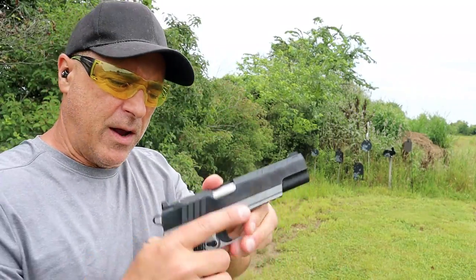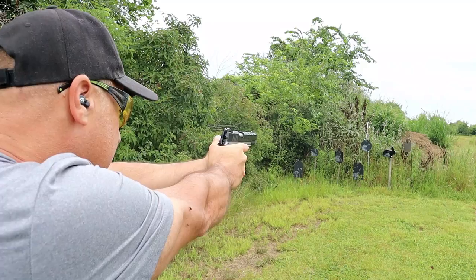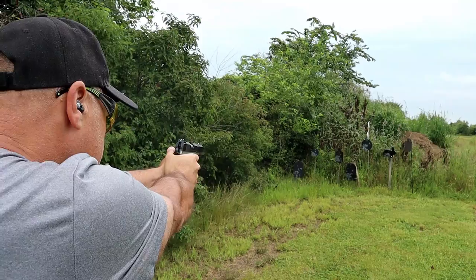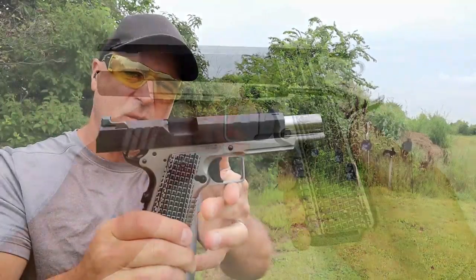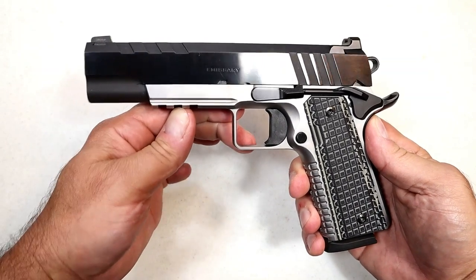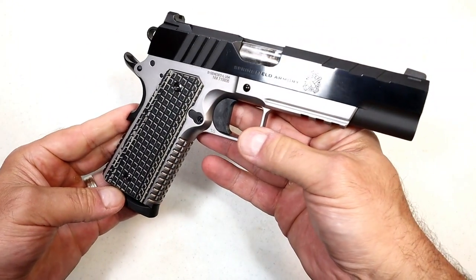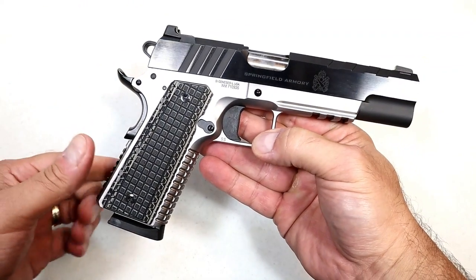Springfield Armory Emissary first shots. Thanks for checking in today. We're looking at a new release from Springfield Armory called the Emissary. It's a 1911 — a beautiful looking 1911 — but what it has are modern features.